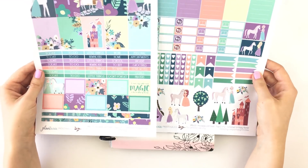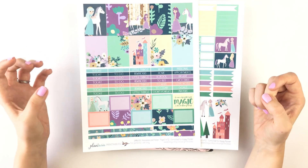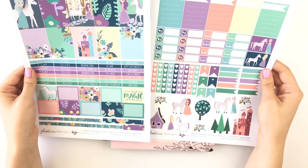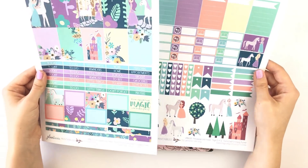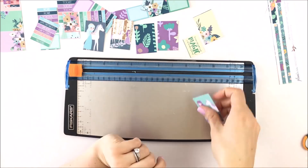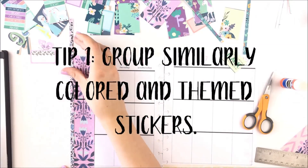So today my challenge is to try to create two unique layouts using a single kit — two different layouts. I have no idea how this is going to go, so wish me luck! Tip one is to group similar colored and themed stickers from the kit together.